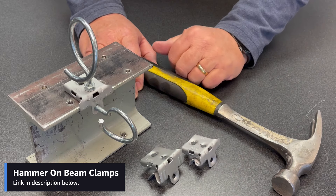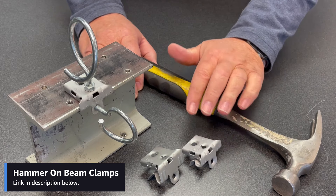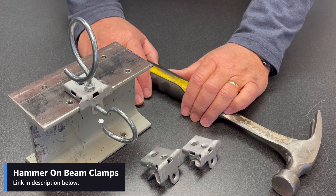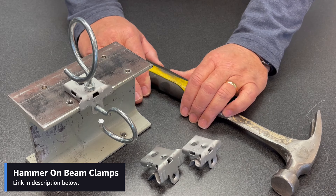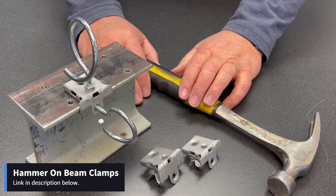I added a conversion chart to the end of the video for the smaller sized ones — this is by far the most common — so you can compare them with what you're using from Caddy, Beeline, Mineralac, Southwire, etc. You can find them online and in stock at constructionfastening.net.